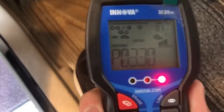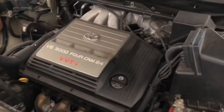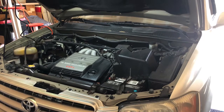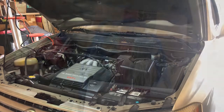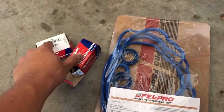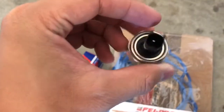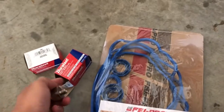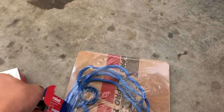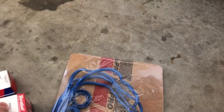We're going to be changing valve cover gaskets, and the car has a check engine light. We checked it out and it's P0330 — that's a knock sensor code. So tonight's project will be the knock sensors first, then we'll tackle the valve cover gaskets. Here are the parts: two valve cover gaskets and two knock sensors. This is what a knock sensor looks like.